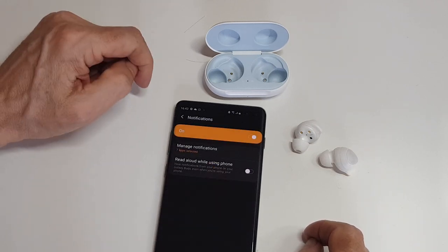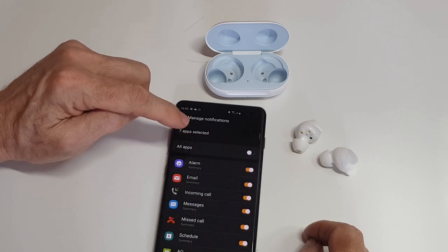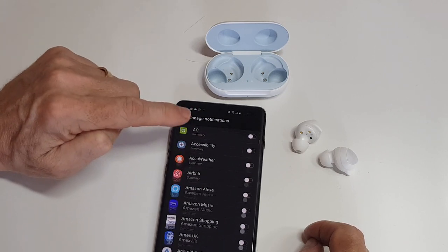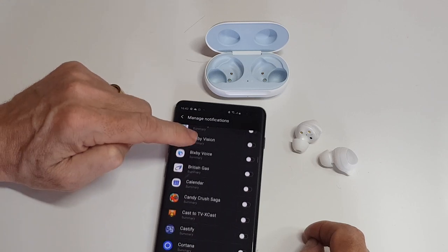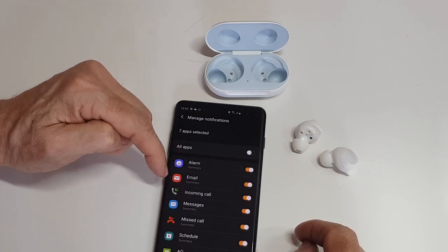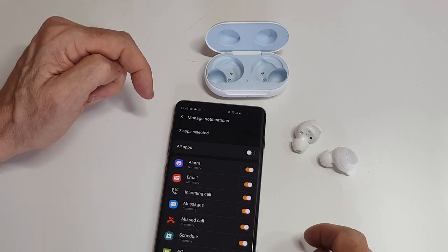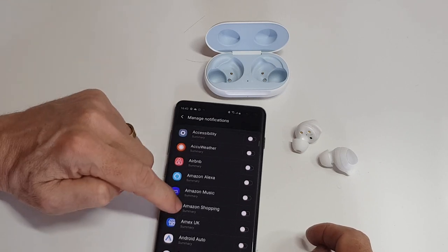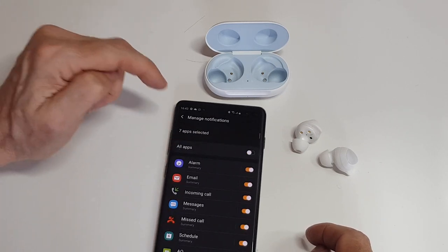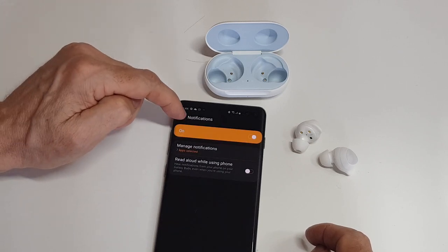You can manage your notifications: these are all the apps on your phone that you can have notifying you. So if an alarm goes off, if I get an email, an incoming call, messages, etc. — they're all set to notify me, the rest are turned off. You can play with that to your heart's content, and you can also turn all notifications off if you want.